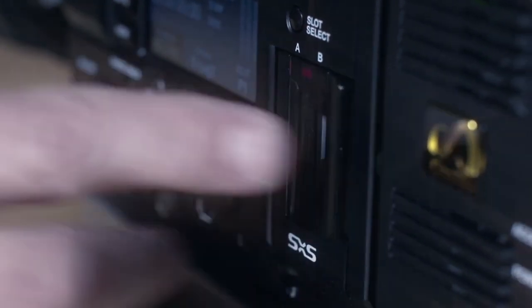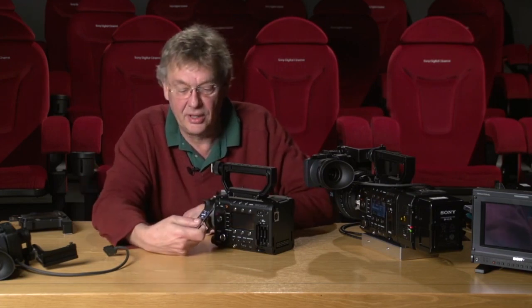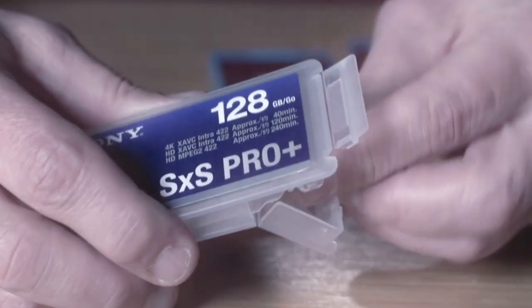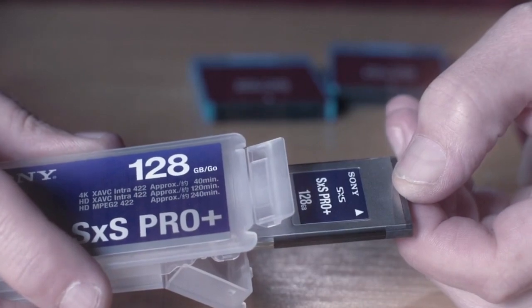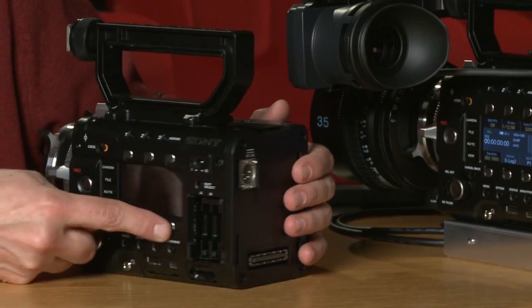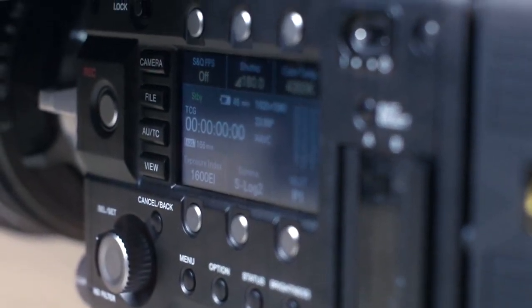This is the new SxS Pro Plus card. It's considerably faster at writing and allows us to record SSTP files — that's HDCAM SR quality. Continuing around the body, you can see we have the display here and the various control buttons, and we'll be having a closer look at those in a while.